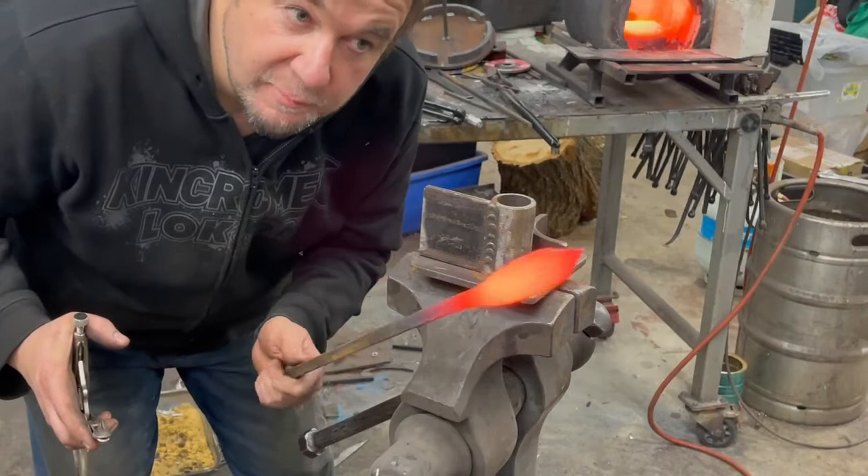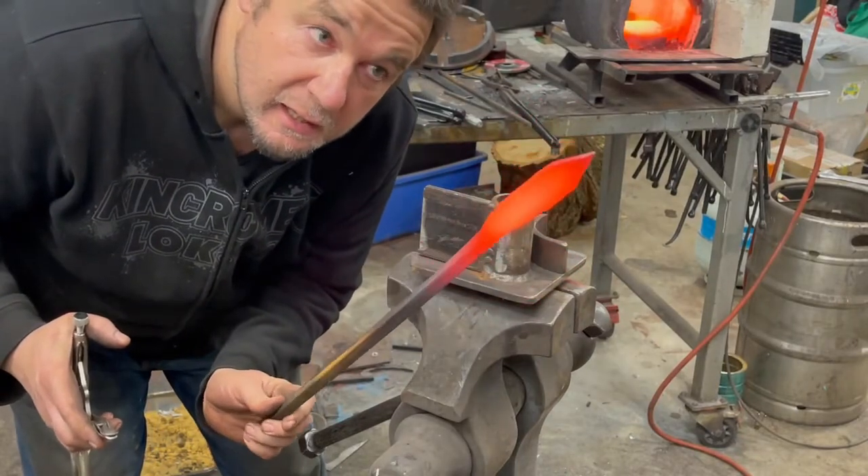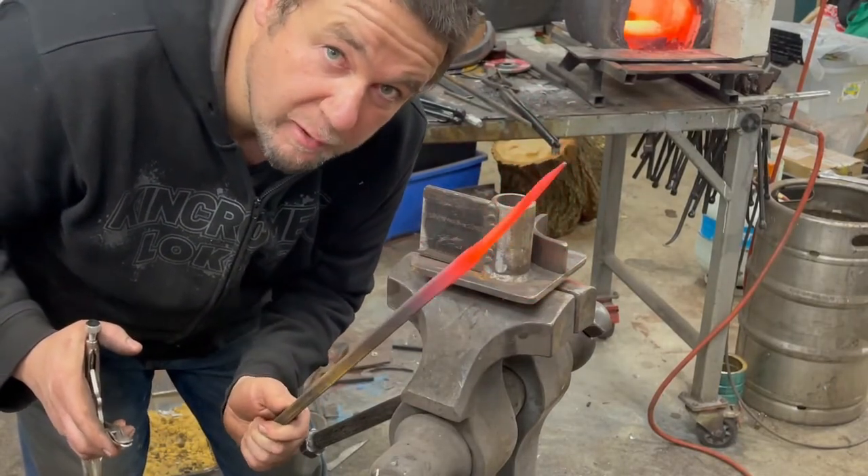On the end of this bar, I've just made a bit of a leaf shape to make the actual coal rake portion.